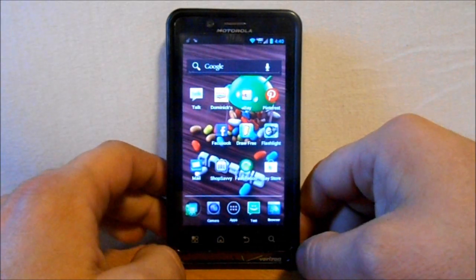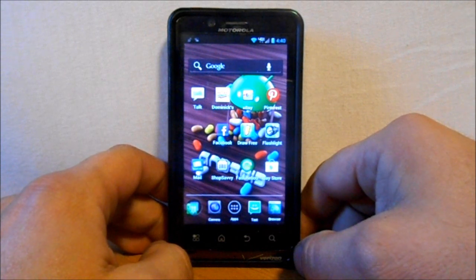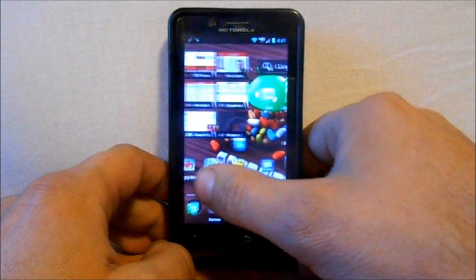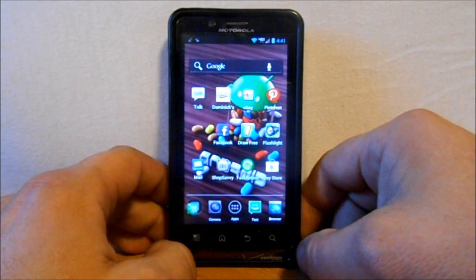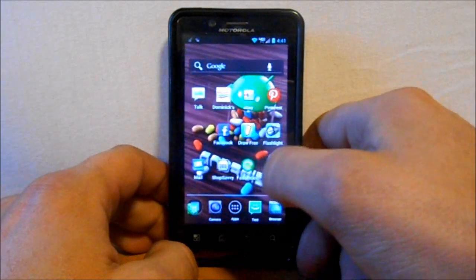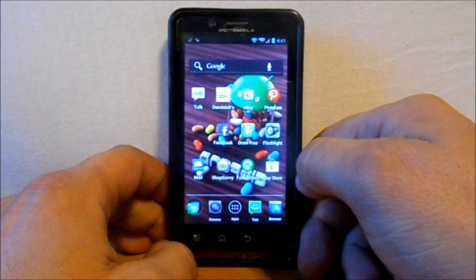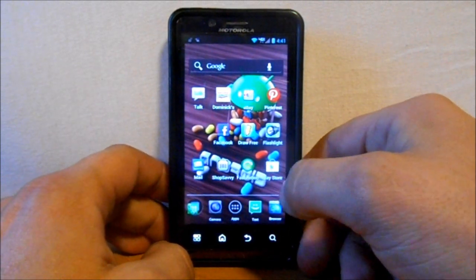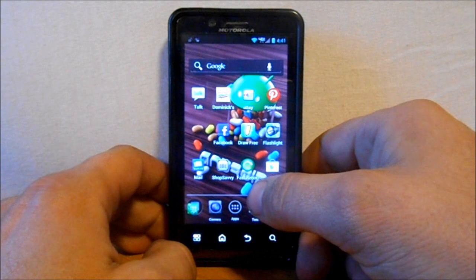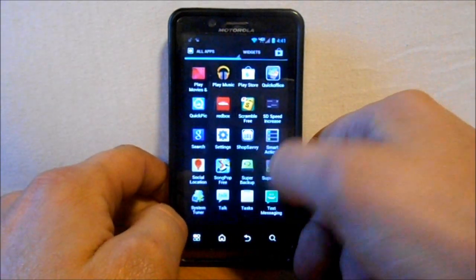The same install process applies to the Razr or the Droid 4 — you need the same requirements. Also make sure you don't have any other SafeStrap or bootstrap recovery installed. You can look on Hashcode's blog for directions on removing those so you'll be ready to install. Once that's clear, download the SafeStrap 3 APK.